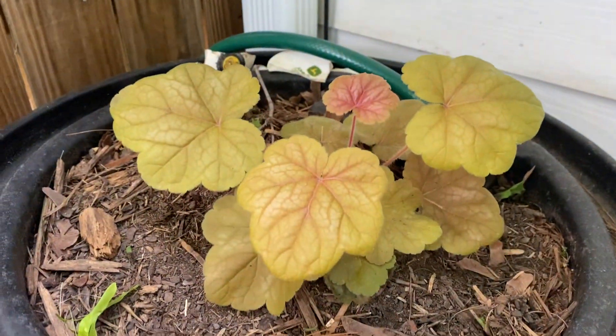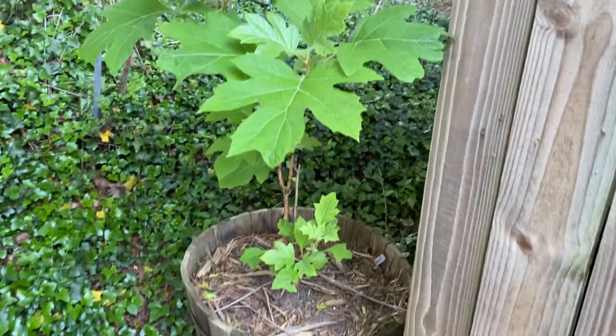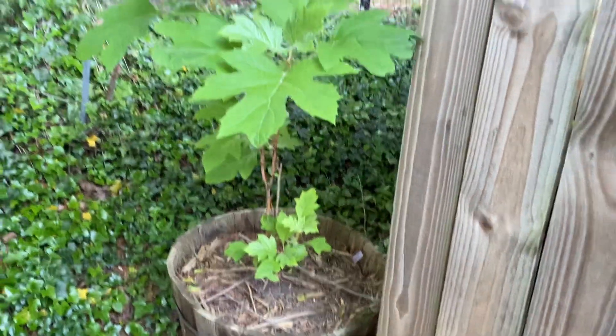And Heuchera. And then one more — check it out, the Oakleaf Hydrangea, which is leafed out very nicely and has put on some new growth.